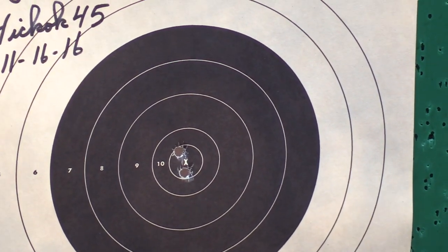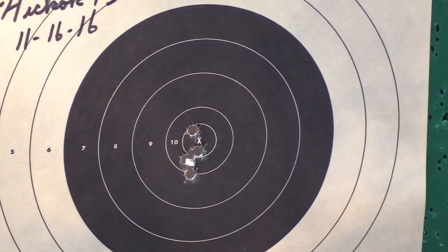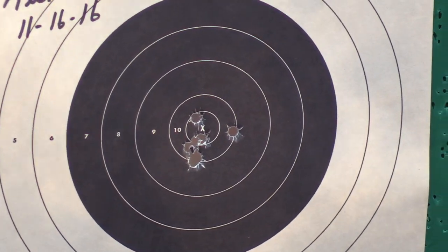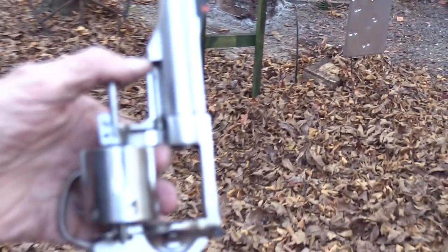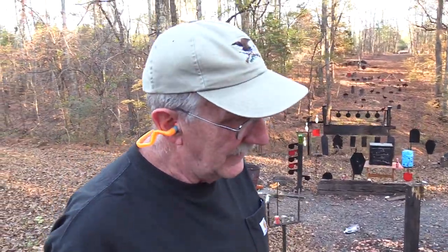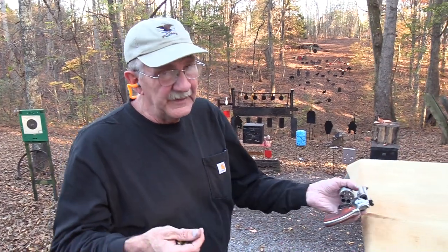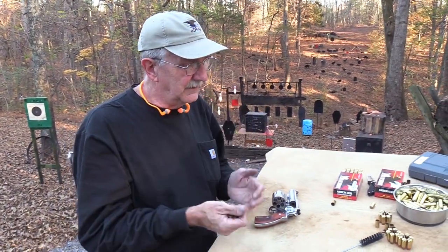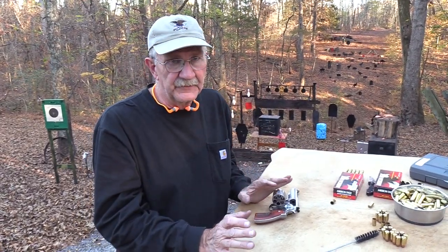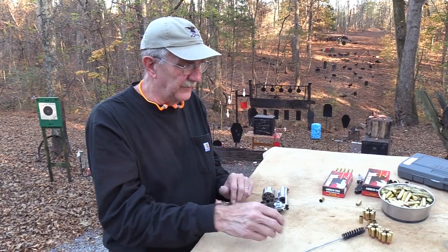I don't mind — I'm shooting double action now. Not bad, but I'm a little different. I like a heavier trigger generally. Now if I were competing for the Olympics I probably would not, but for anything, especially defensive, I like a little stiffer trigger. I want a crisp break, but I don't mind if it's a little bit heavier than what a lot of people like.